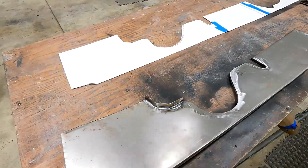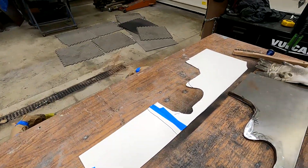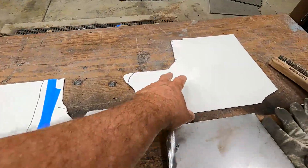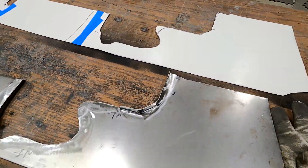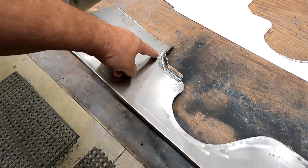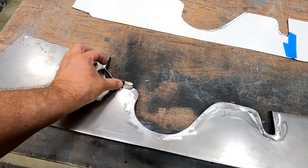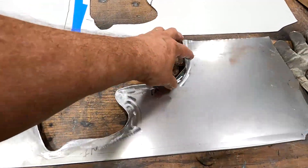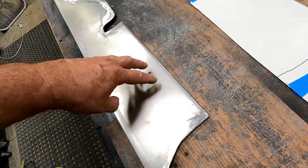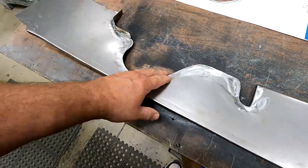I'm working away on this rear panel. I took a poster board and made a pattern to fill in the back - the areas where the exhaust go, some fuel lines, frame rails going through there. I transferred it to a piece of sheet metal and cut everything out. After that I welded flanges - these flanges are going out in this direction to attach to the frame rail, which is what's going to hold this in place. The straight line I broke on the brake first, then all the curved areas I welded a flange to give a nice finished edge.